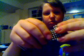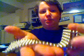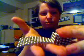Then you'll fold it right here like so, so you're halfway there pretty much. You fold it over again, again, and one last time.